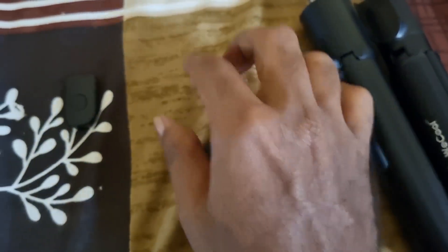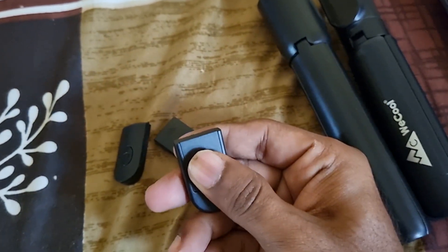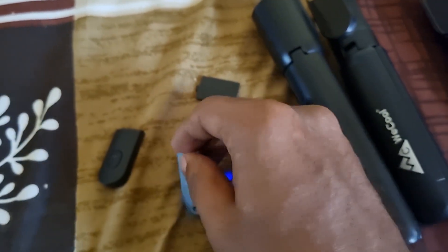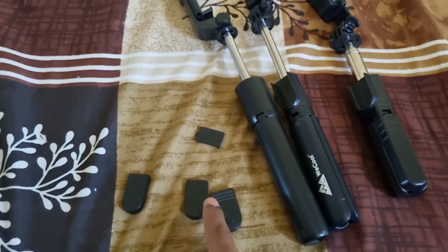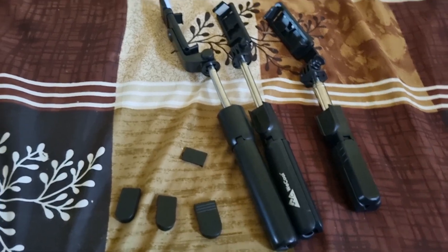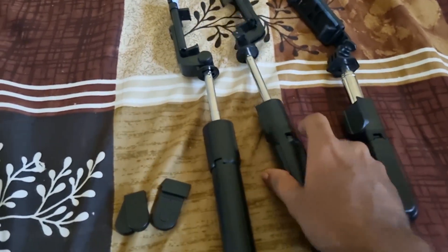One key advantage Petron has is it comes with a replaceable cell in the remote. You don't get that in VCool or HP Plus. That's a downside for the other two — if the battery dies, you can't just replace the cell; you'd have to buy a whole new remote or spend extra money on a replacement.